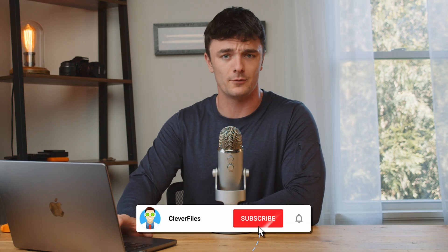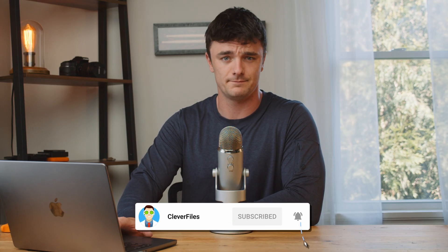If this video helps you out and your drive starts working again, hit the subscribe button down below for more recovery tip videos just like this one. But after this video, if you're still stuck, leave a comment down below letting me know and we might be able to help you out in a pinch.